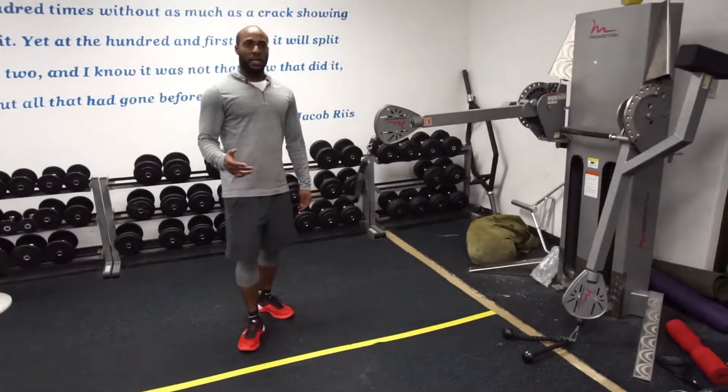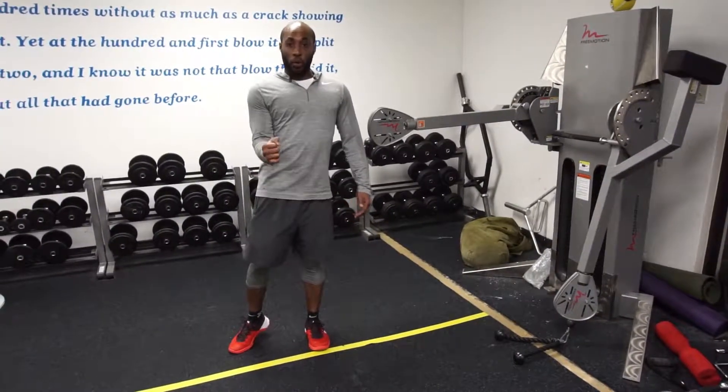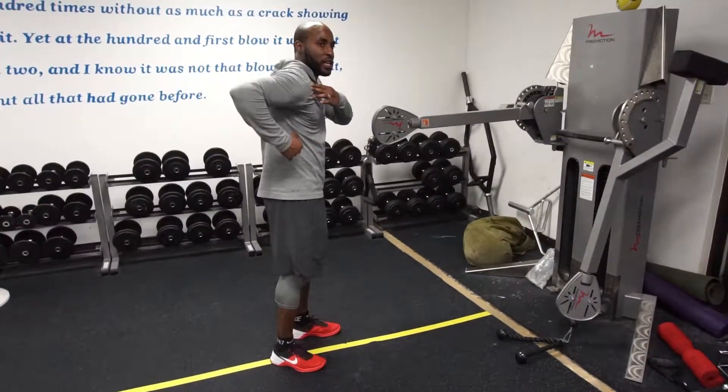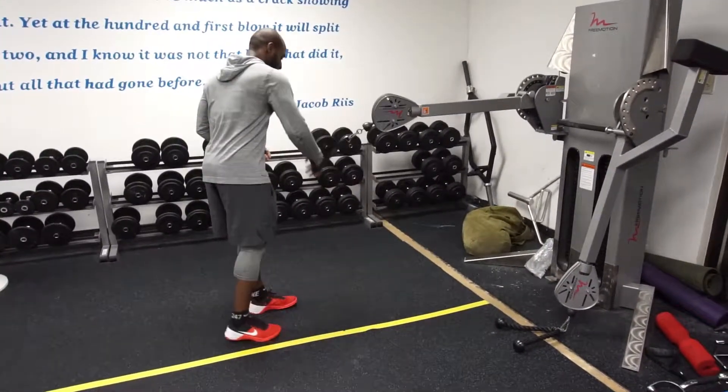When I pull, I want to make sure that I have some daylight between my armpits when I pull. I want to pull like this. And the second thing is I want to make sure I don't pull my elbows past my body — that puts your shoulder in a bad position. Eventually you can crank and get shoulder impingement.